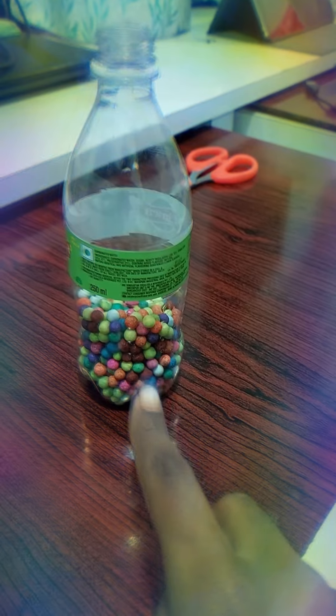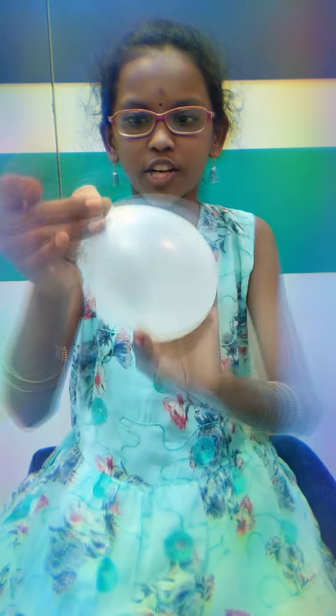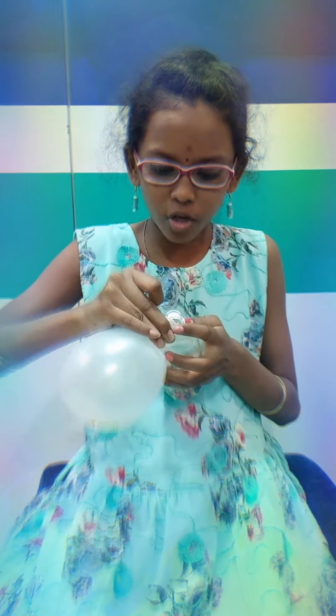After adding it in a bottle, add it in the balloon. Take a white balloon. Now pour all the thermocol balls in it. First you need to blow the balloon to your own size. After you blow it, rotate it so that the air won't go. Then take your thermocol bottle and just add it like this, then turn the bottle and shake it.